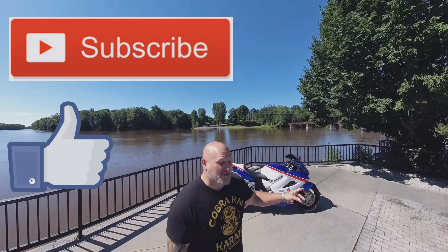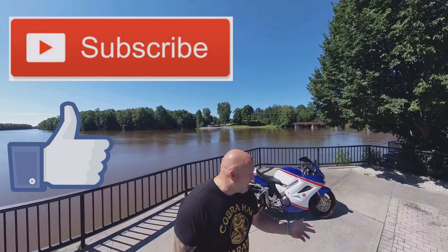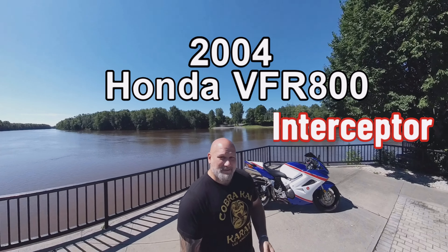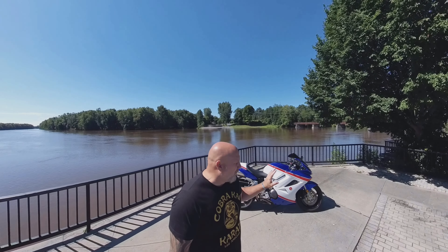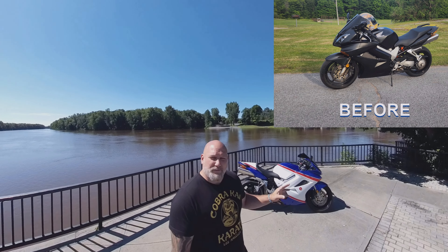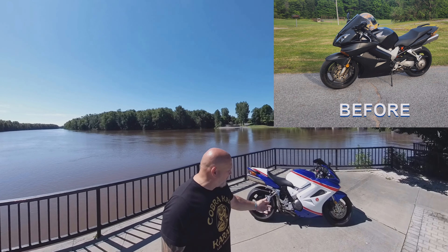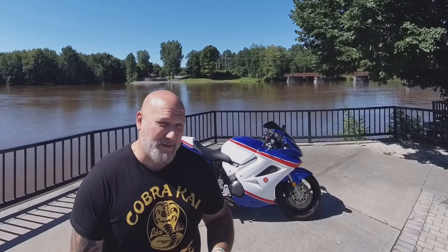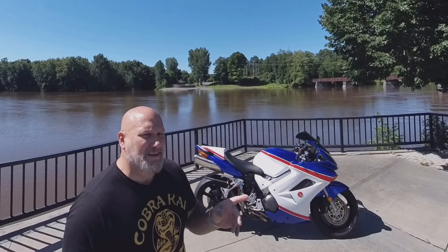Hello and welcome to another episode of Revved Up with Mike. As promised, I'm bringing you back the 2004 Honda VFR 800 — except you guys can tell it looks a little different. That's right, this was formerly that matte black VFR that I traded my mule for. As you can see, it is quite different now — it's almost spot-on, but we do have a few small issues to take care of.